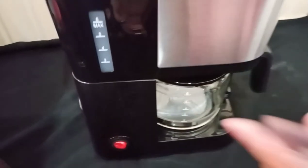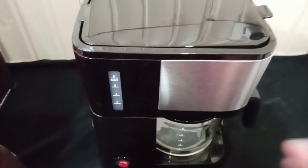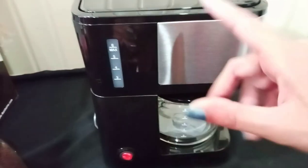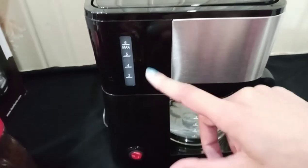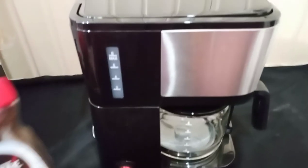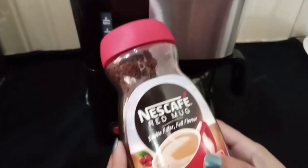How much coffee can you make? It depends on your own mood. You can use the quantity of water and the quantity of coffee according to your preference. I am using it now and I will add it here.